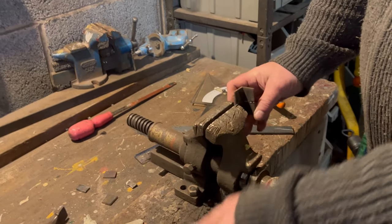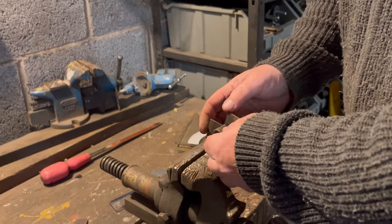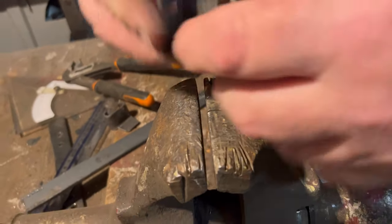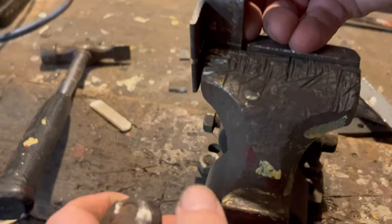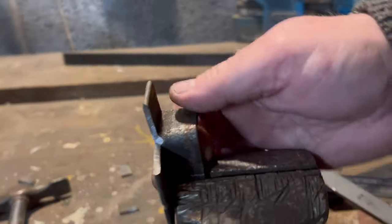Right then, we'll try and get it in the vice for the next one. I'm trying to remember how I did this. We get it that way — it's complicated. We'll try and get down to the line. If I do it that way I can see it — we'll just get this down to the line. Can we see the line? Yes, we can.